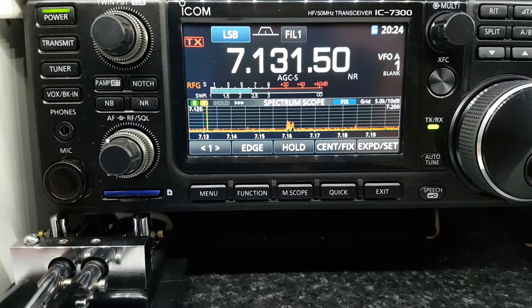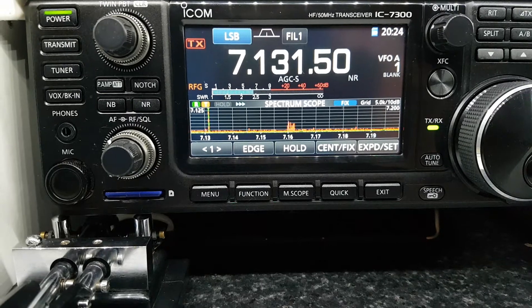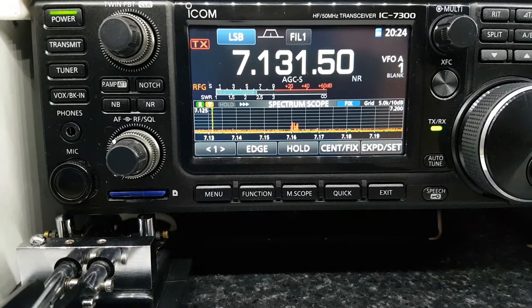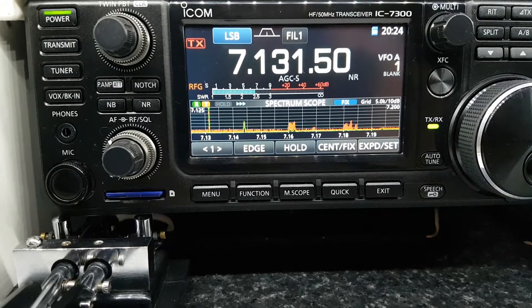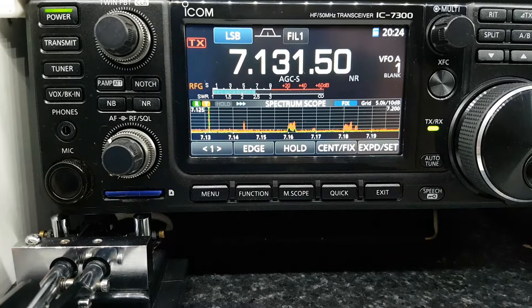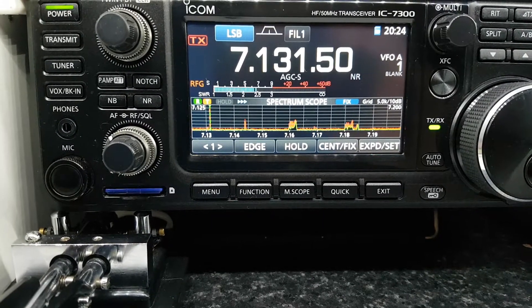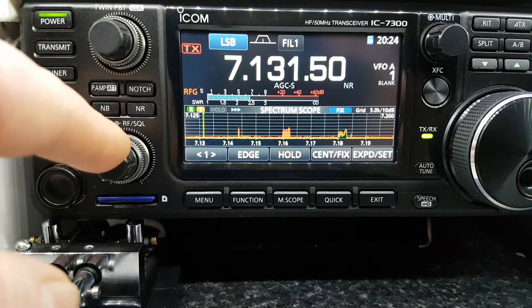Hi, I'm George and my ham radio callsign is EI7 Kilo Oscar. This is another one of my short videos in relation to the ICOM IC7300. This time we're going to have a look at the noise blanker. We're tuned up here in the middle of 40 meters more or less, and I have the noise blanker off at the minute. I'm going to turn up the volume.